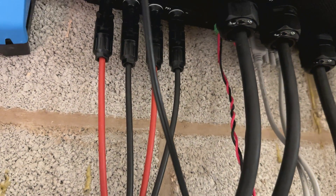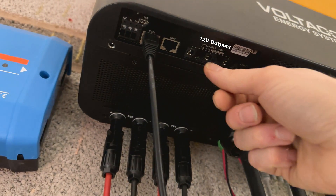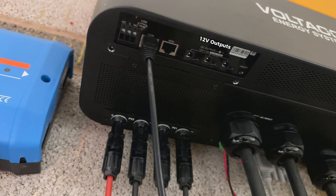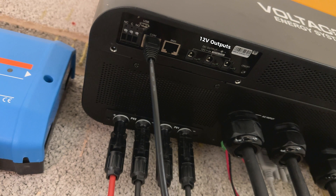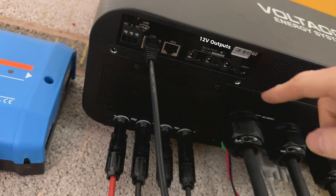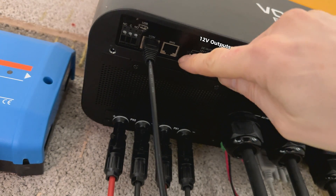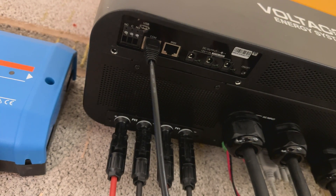For the first time we managed to introduce a 12 volt output — three individual pins, maximum 3 amps at 12 volts. You can use this to power an LED strip or small devices like a hub, your Solar Assistant, or other small devices. It's quite useful if you run out of main sockets and transformers — you can use these terminals to power up 12 volt devices.